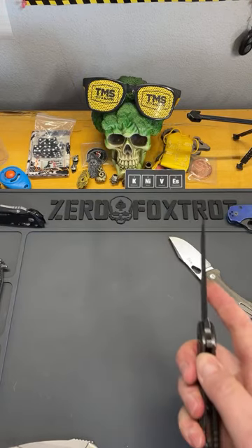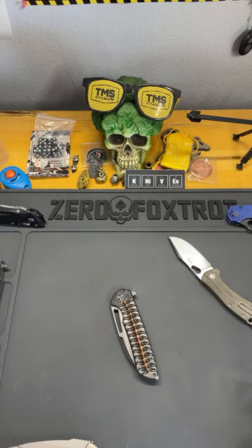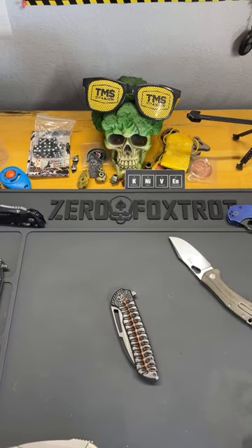Keens Custom Tools — thank you for the 20 bones, brother! That's why I like Wharncliffes. I even made one of my custom knives as a Wharncliffe.